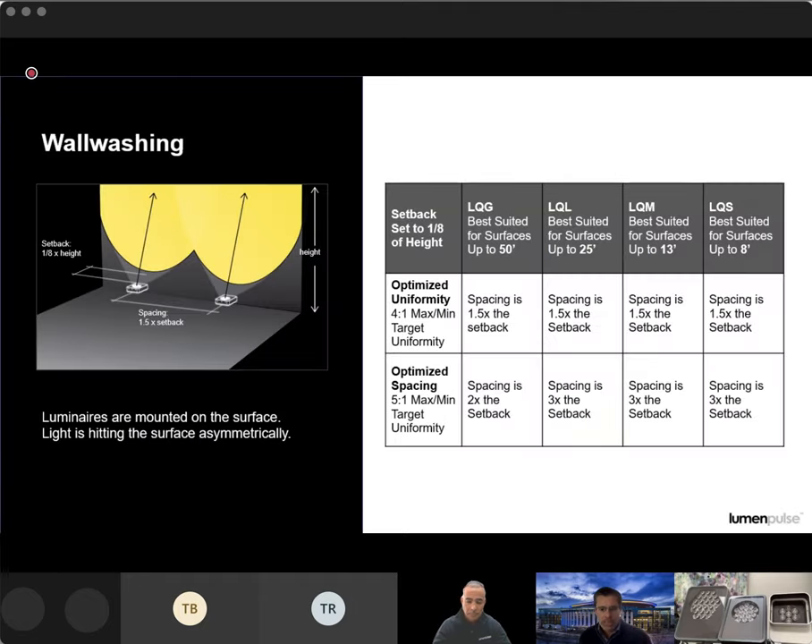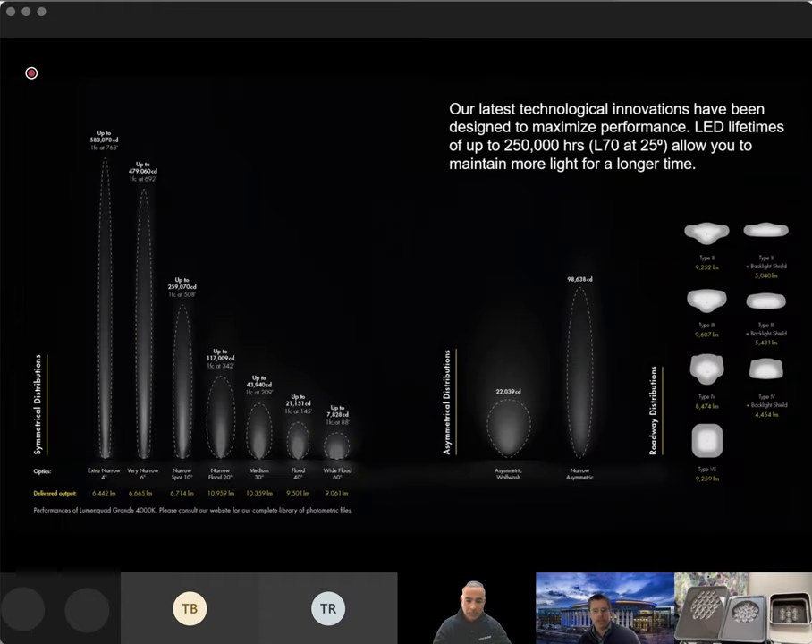Optics question: are the optics the same between the LumenBeam and the LumenQuad? Great question. For the most part, yes — your standard flood optics, working up to wider beam angles, and then your asymmetrics, are all going to be available in both families. However, the roadway optics are exclusive to the quad family — your type 2, 3, 4, and 5 square optics are only going to be in your quads.